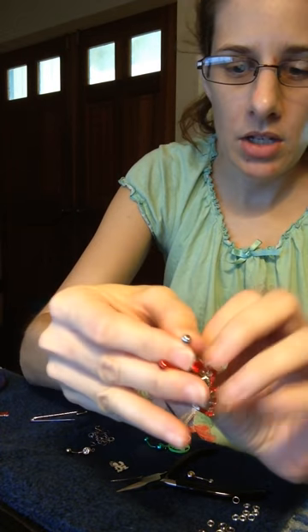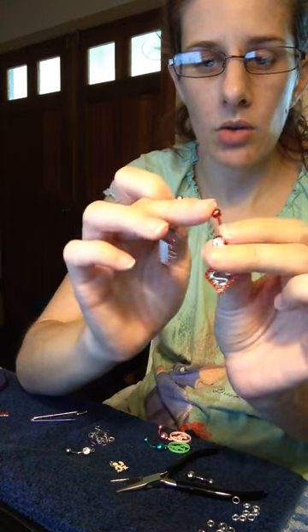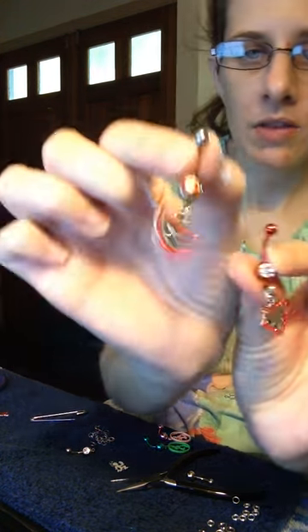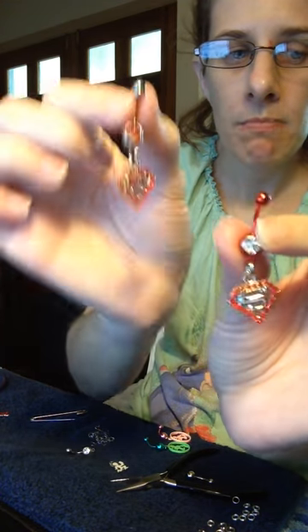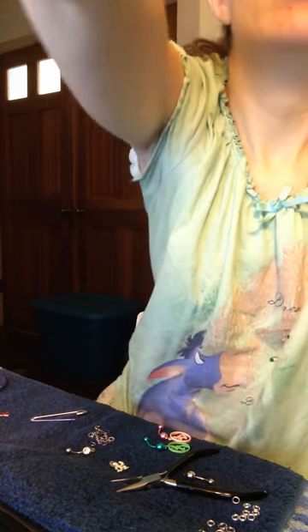The titanium tops I usually do - instead of $7, if I'm just selling the top alone, I do $10 on them. So this would be a $15 belly ring, and this one's $12. That way you can see the difference. Most of my belly rings are $12 unless you get something special.